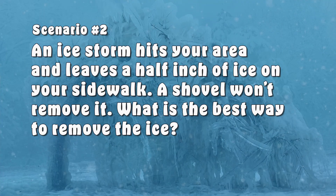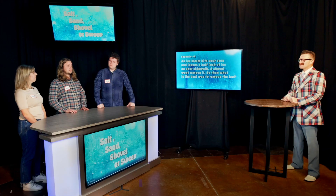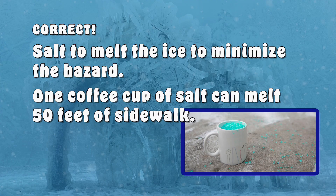Samson, let's get to your scenario. A major ice storm leaves a half inch of ice on your sidewalk. You're worried pedestrians might slip and fall because the ice cannot be removed with a shovel. Do you salt, sand, shovel, or sweep? Salt — scatter the salt to minimize the safety risk. That is correct. If any salt remains after the ice melts, be sure to sweep it up. Fun fact: a coffee cup of salt is all you need for about 50 feet of sidewalk. Sand would also have been an acceptable answer since it provides traction. 100 points for you.